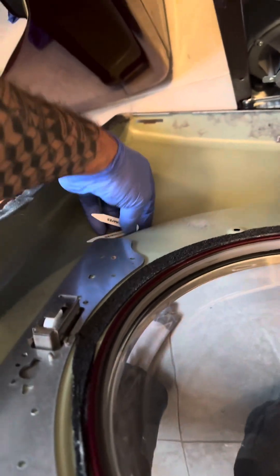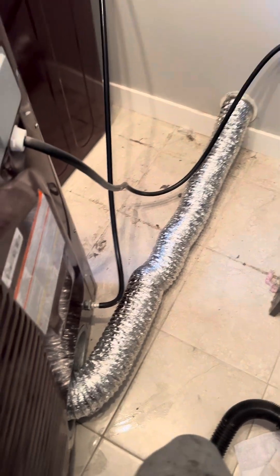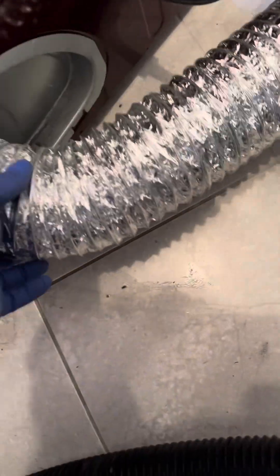There's more lint on here and whatever that other debris is — more lint to vacuum up. I think on a lint mission it would be crazy not to check the outside vent, so we'll check that next and clean this up.